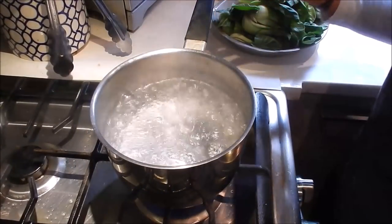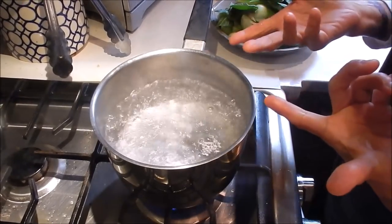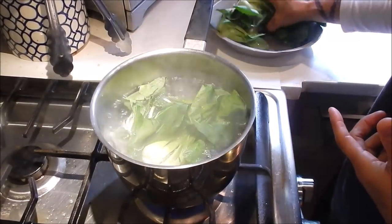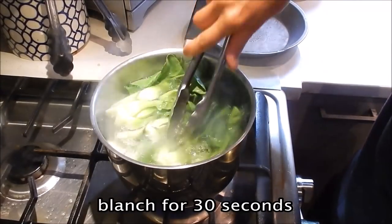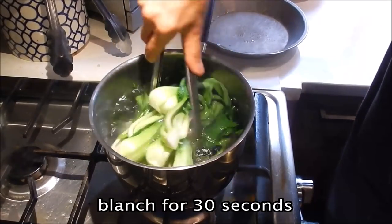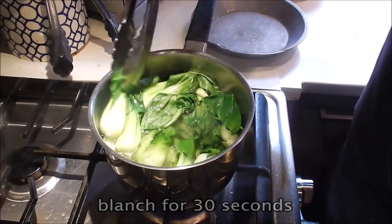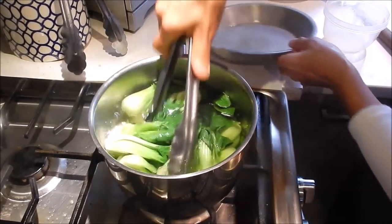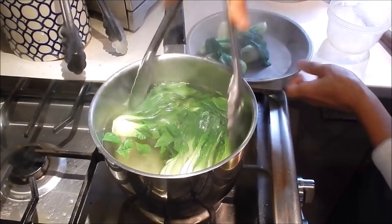The pork belly is going to be done in about 5 more minutes. In the meantime, let's parboil the Shanghai bok choy. Just need to blanch it for about 30 seconds. We want it to retain the crispy texture and cook away some of the rawness. 30 seconds is up — turn off the heat and remove the vegetables.